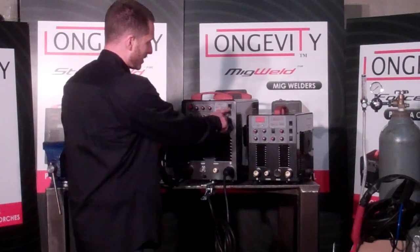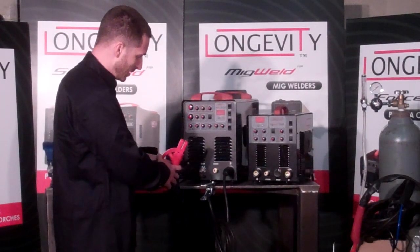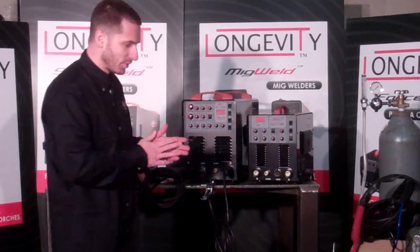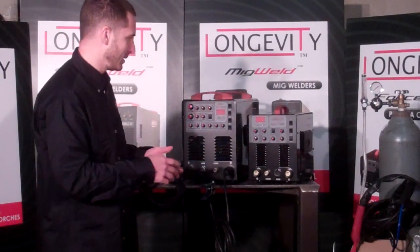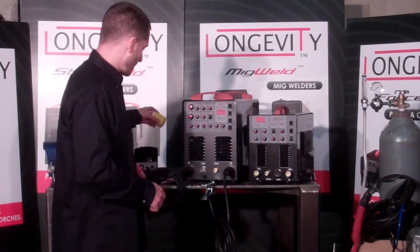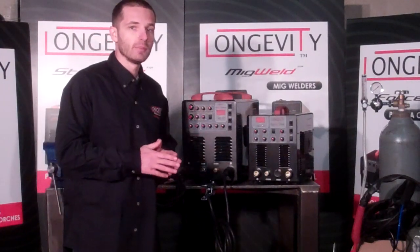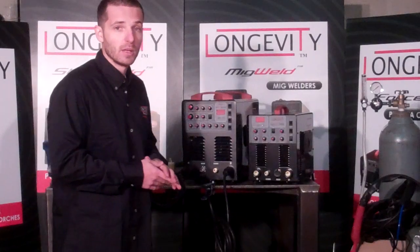Now you've got your stick welder — switch to stick mode and you're ready to stick weld. You've got your arc force control depending on which rods you're going to be using: 6011, 7018, or 6010 rods. We do include a 220 volt plug with these machines. You'll want to match your outlet, as you may have a different type of configuration on your female receptacle.